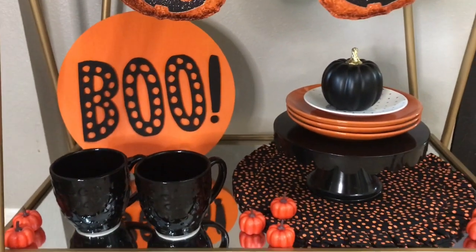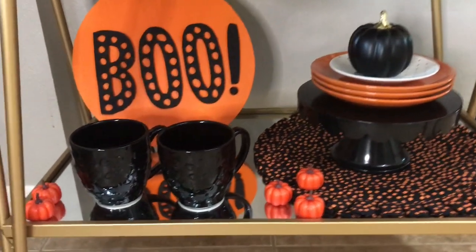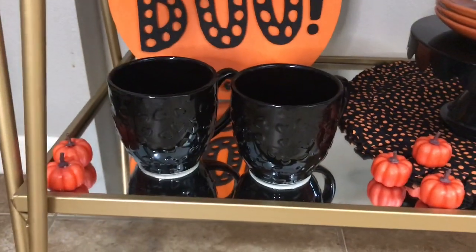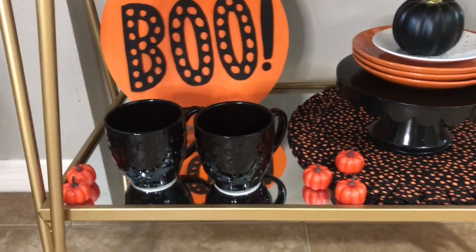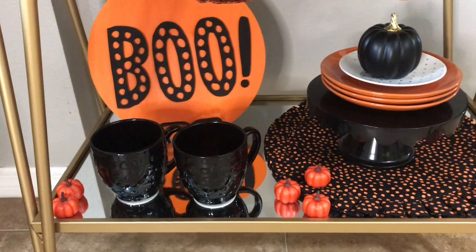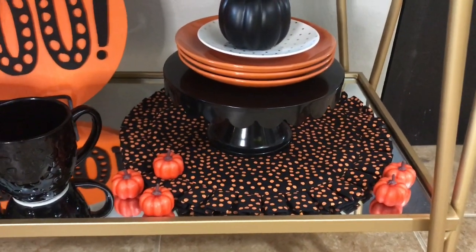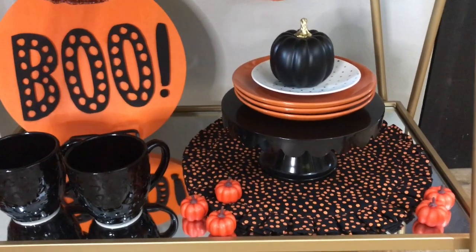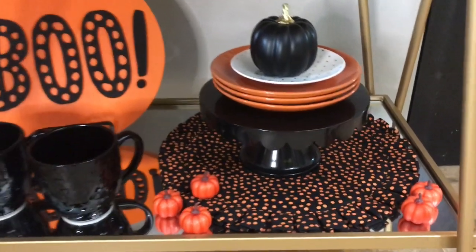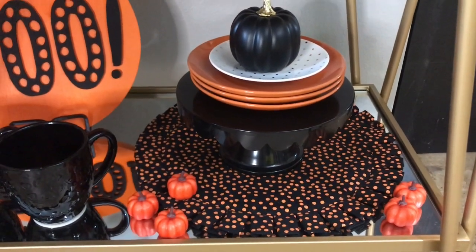On the bottom here I have this 'Boo' sign in the back, which is from a small business called Finding Foley — I purchased that from her Etsy store. These black heart mugs are from the dollar spot at Target, from last year for Valentine's Day, but I thought they were cool for Halloween as well. These little orange pumpkins are from a little bag from Hobby Lobby for like $3.99 — you get around 15 of them.